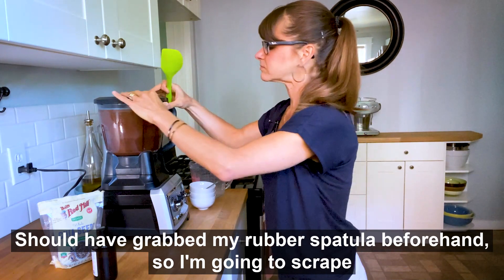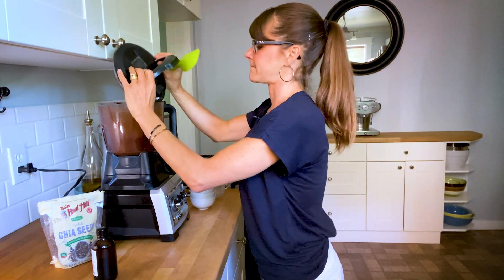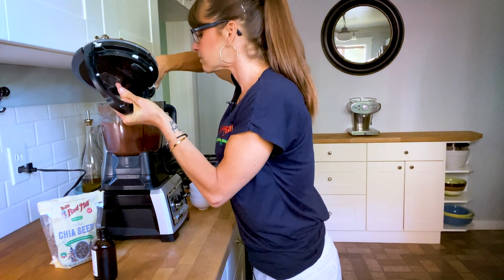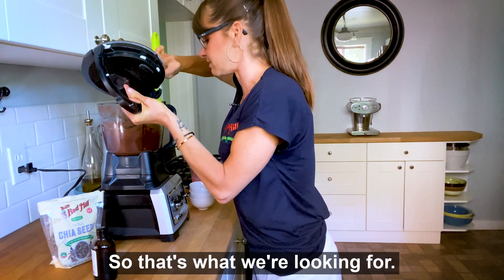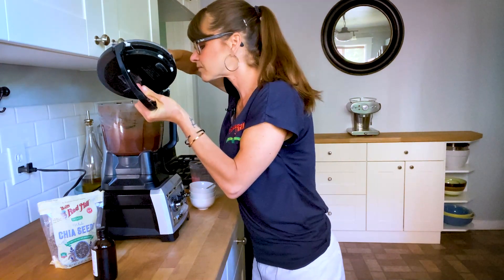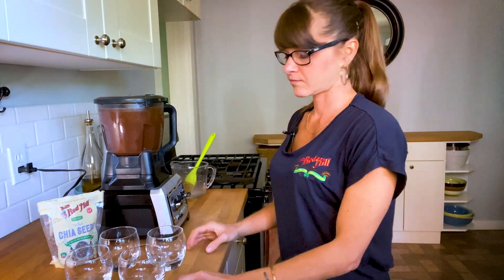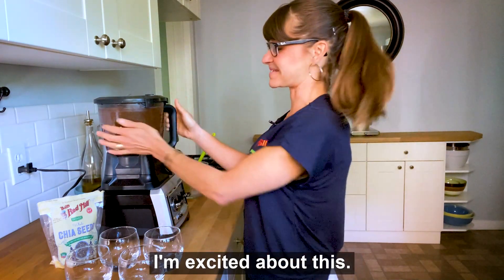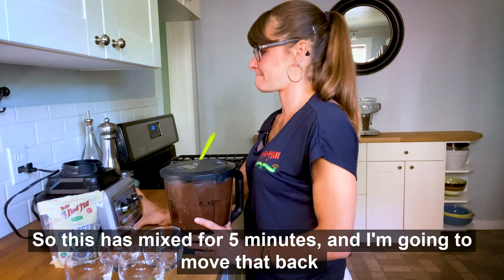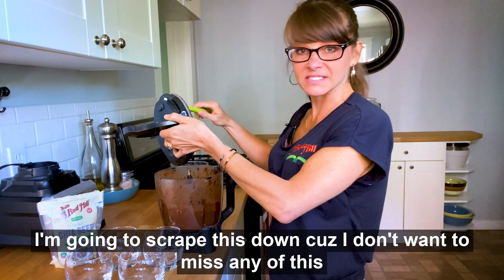Should have grabbed my rubber spatula beforehand. So I'm going to scrape this down, make sure that everything is mixed together, and turn it back on for another couple of minutes. It's already looking nice and thick and creamy — that's what we're looking for. Make sure all those little chia seeds get blended in there. This has mixed for five minutes and I'm going to move that back so you guys can see.